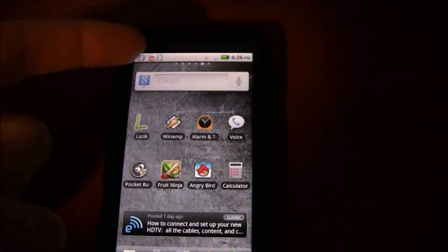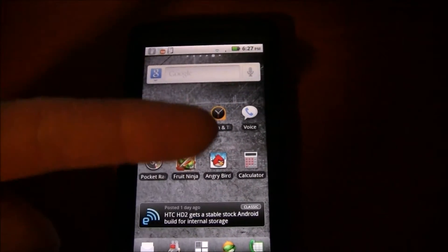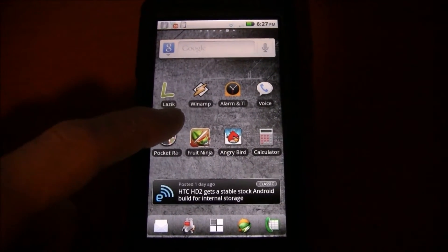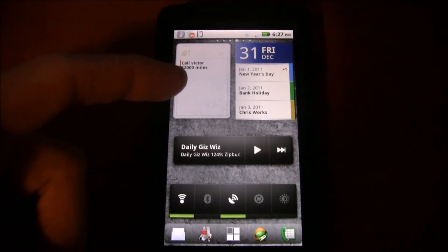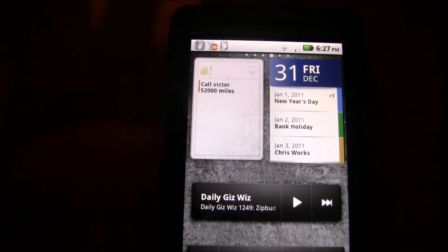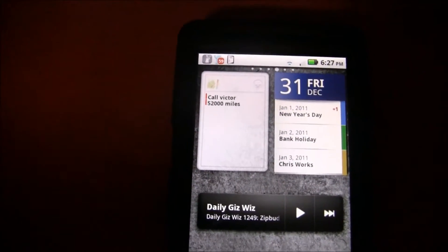Widget Locker was a couple bucks. I also have a different launcher — it's a different stock launcher that makes your phone look different from the standard Motorola setup. It has a to-do list that tells me things I need to catch up on.